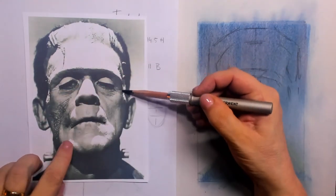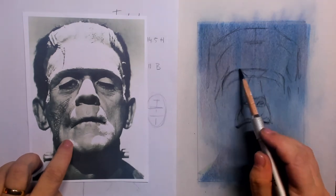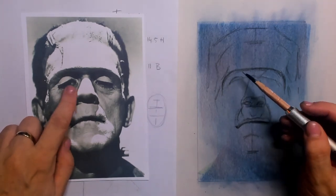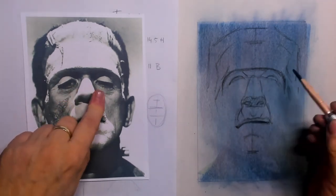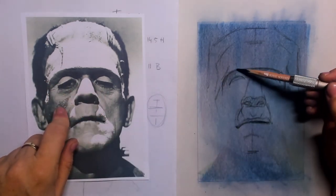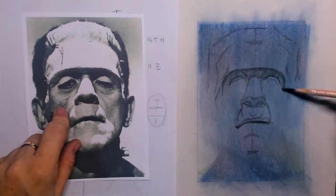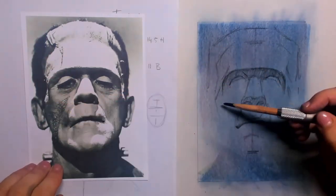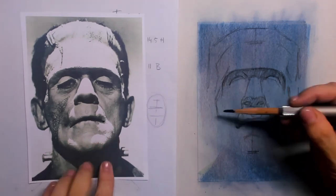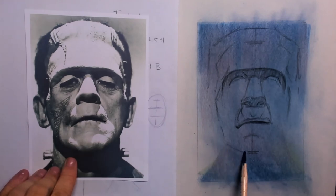The upper lip is all covered in shadow, and the lower lip is hardly noticeable — it's kind of falling away behind the upper lip. Then we have that brow line with a lot of contrast. You can see the upper eyelids and then the eyes appear in shadow — they are lifeless and bring a lot of nice contrast and shadow.